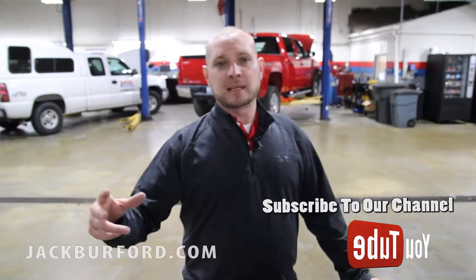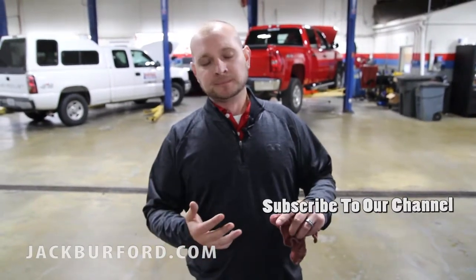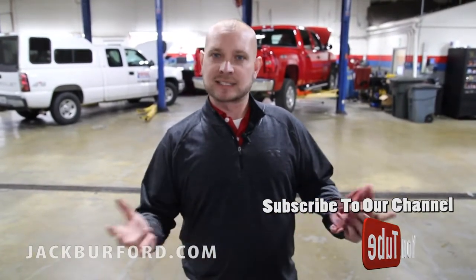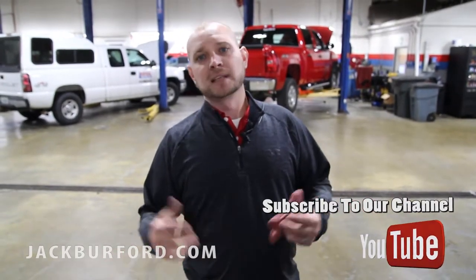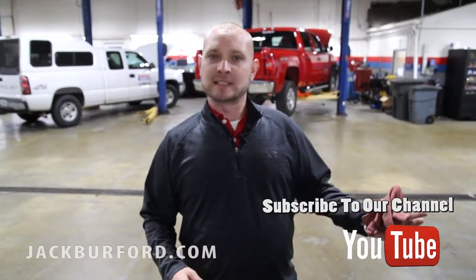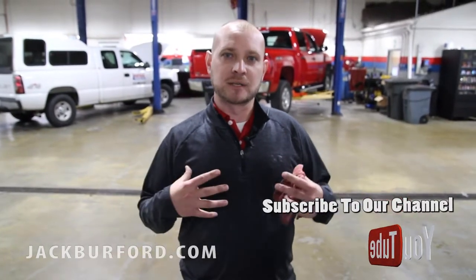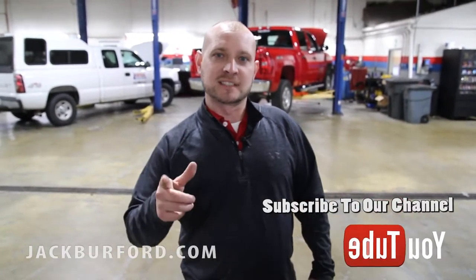Remember, you can always come in and we can check your fluids for you. We can do our winter service special for you. All of our oil changes include multiple inspections to check everything over. We're here at Jack Burford Chevrolet Service Department, 7:30 to 5:30 Monday through Friday, 8 to 2 on Saturday. You can always go online at jackburford.com to schedule a service appointment. I'm Ricky Middleton — thanks for watching, see you soon.